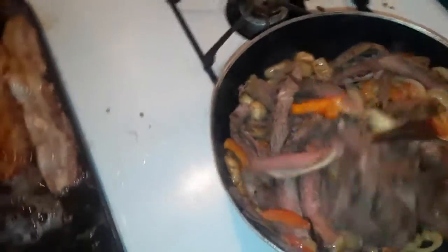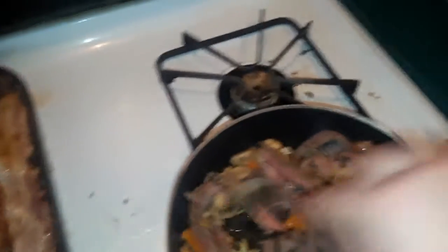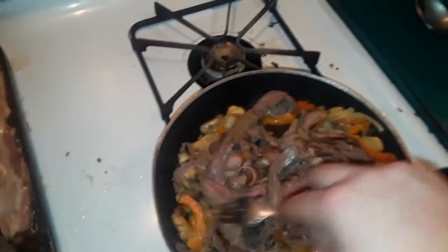You add your steak because you want all of this hot when you go to make the omelet. And yes, folks, that's 'Nights in White Satin' in the background — one of the great classic songs.